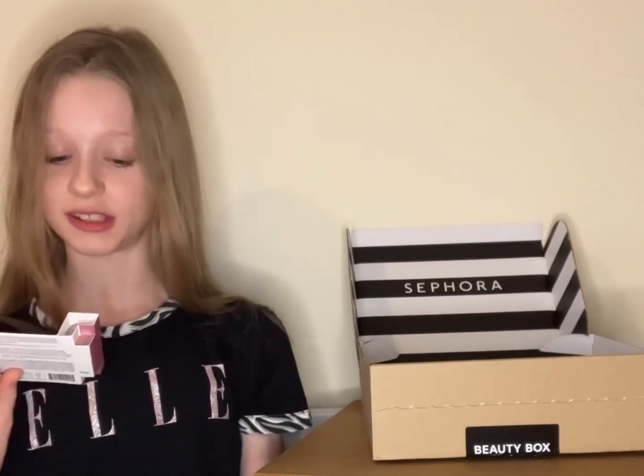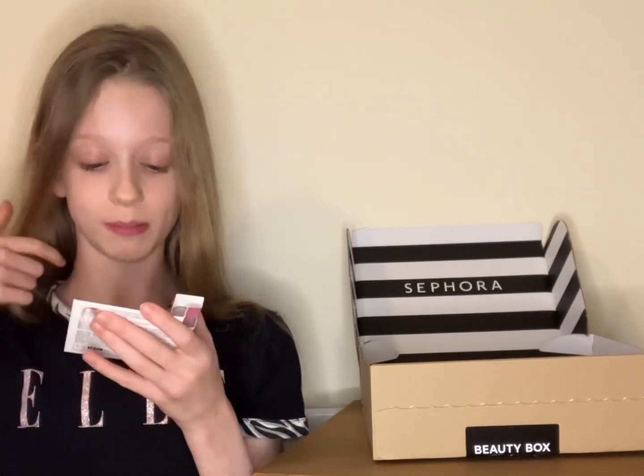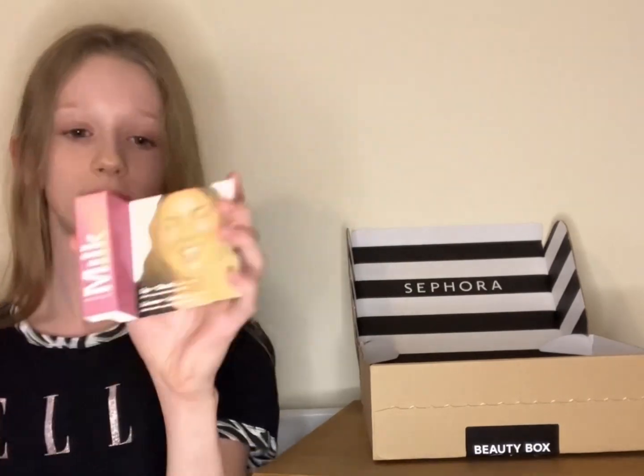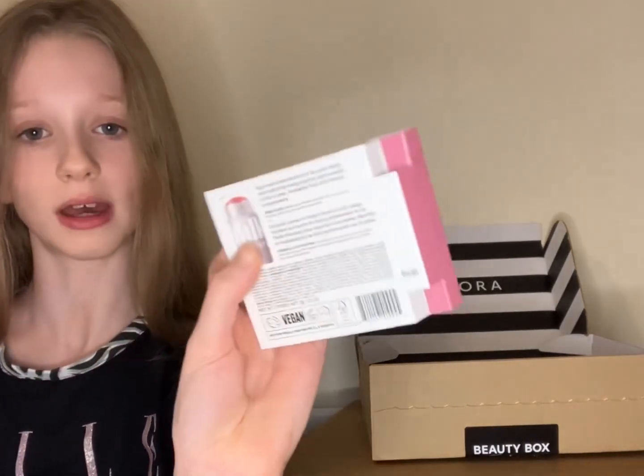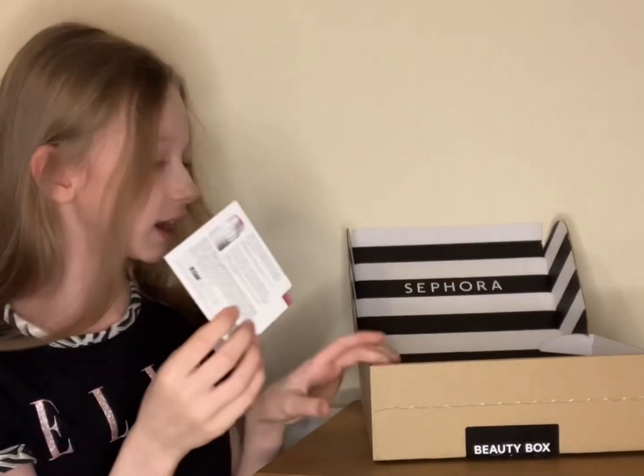My next product is also by Milk Makeup, and this is the Lip and Cheek two-in-one cream blush and lip tint. This actually looks really good. I think you have to rip the packaging to get into it, so I'm not going to, but on the back — that looks really good.